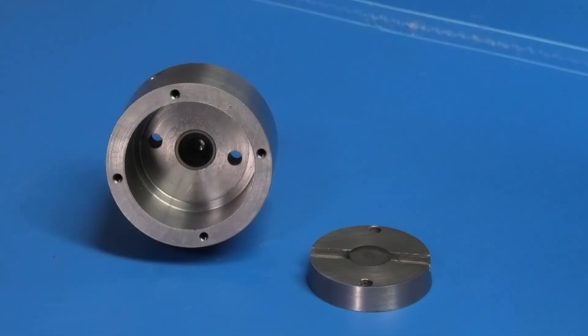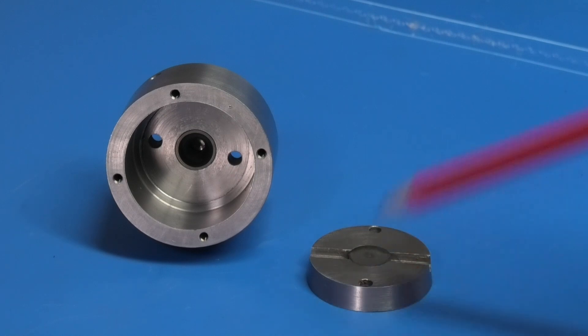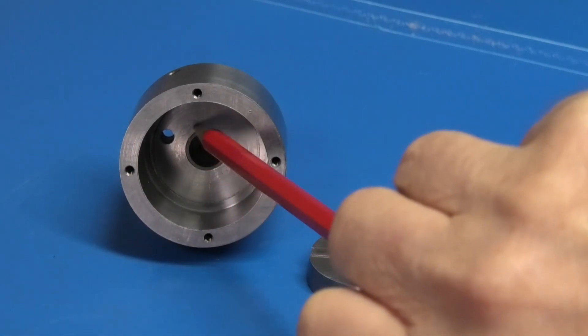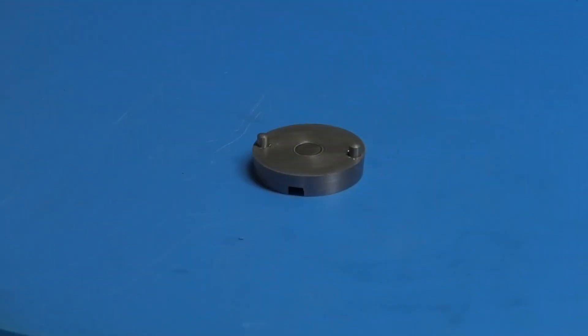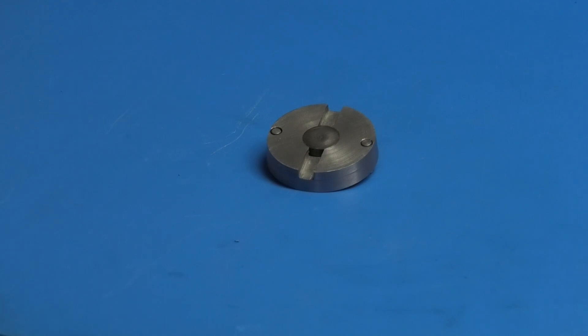I've made the two buttons and Loctited them in — one in there which is flush with the surface, and one inside there which has a centre drill hole to hold the ball on the sleeve. The sleeve is drilled and tapped, two pins are fitted to the plate, and on the other side is the button that's been fitted in the middle. That button has been emeried on a flat surface so I know it is level with the face.